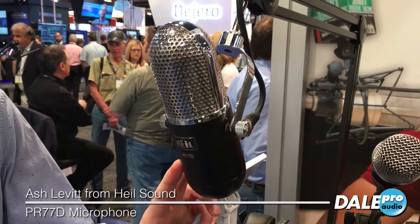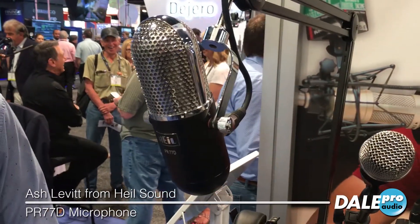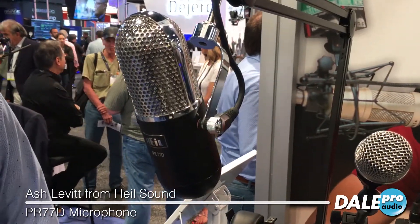This comes in a matte black finish as well as a matte purple finish and it retails for $249.